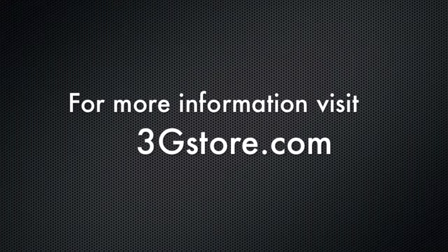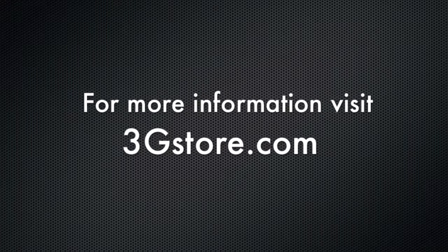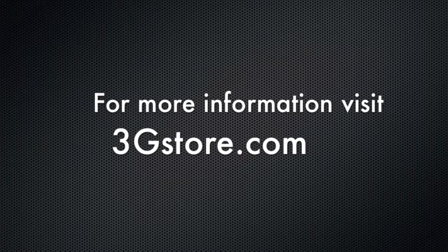To find out if a cellular amplifier is right for you, contact the experts at 3G Store. And for more information on this and other devices, visit 3GStore.com.